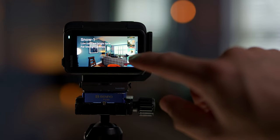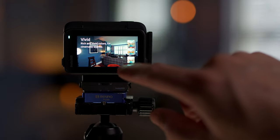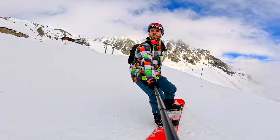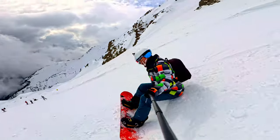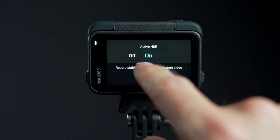Video quality is awesome as you've probably gathered by now and there is a wide variety of color picture profiles to choose from to suit your particular shooting scenario. But if you leave it in the vivid color profile, you're going to end up with pretty great results most of the time. Plus it films as standard with active HDR enabled, which will give you very professional results in high dynamic range conditions. You can turn this on or off manually, but I'd just leave it on.